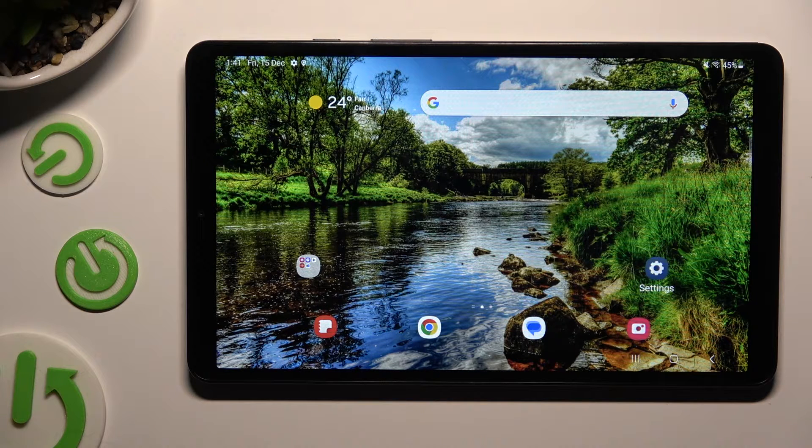Hi, in front of me is Samsung Galaxy Tab A9 and today I would like to show you how you can connect it to a printer.